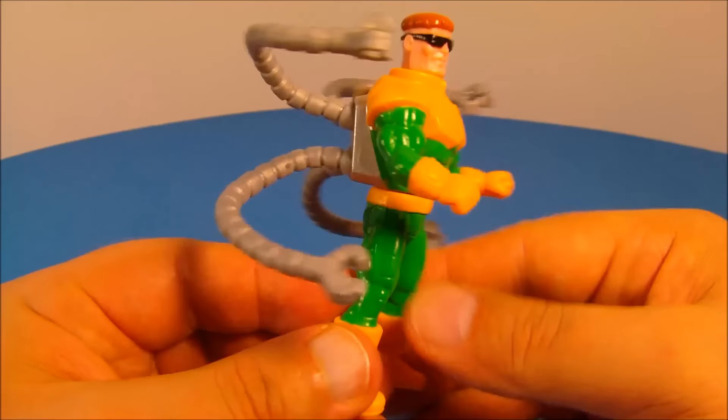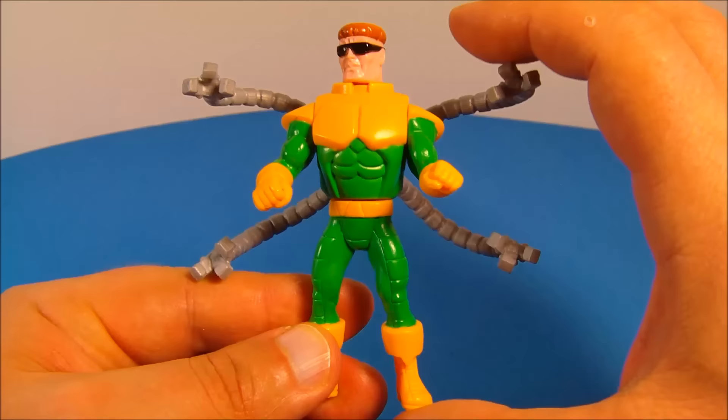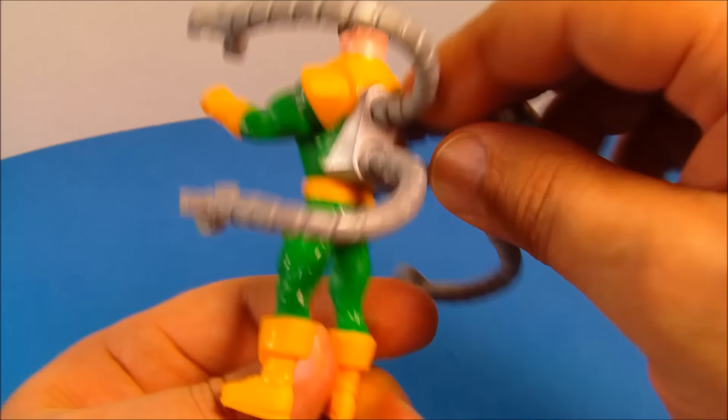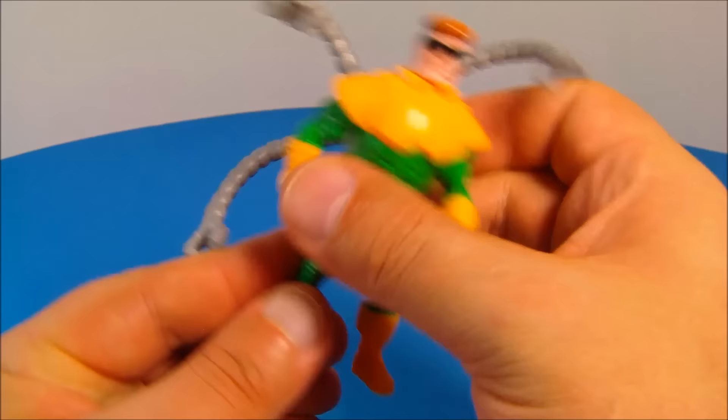He's a little bit taller than Spider-Man — he stands about four inches where Spider-Man was three and a half inches — and he has multiple points of movement or articulation. You can rotate his arms all the way around, and you can spin him all the way around at the waist. You can rotate his head, and all four tentacles back here spin back and forth, which is really cool.